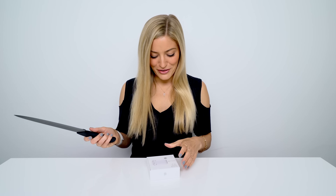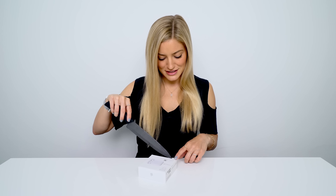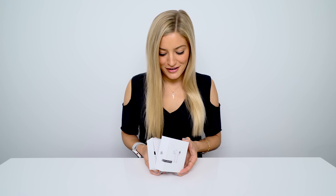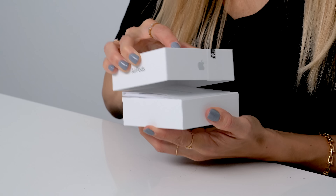So let's unbox these. I'm so excited. I saw them go on sale. A bunch of you guys tweeted me this and said, 'Justine, you have to get this.' And I said, 'You're right, I do.' Let's open. I see them!